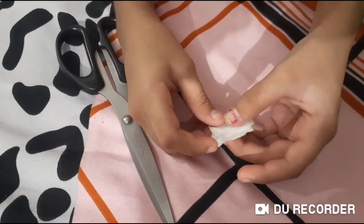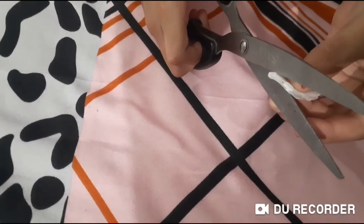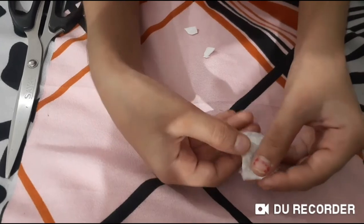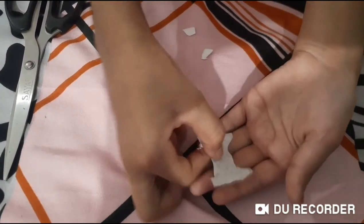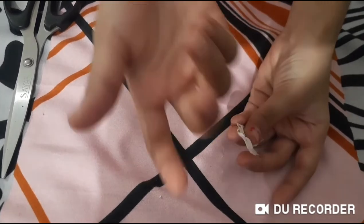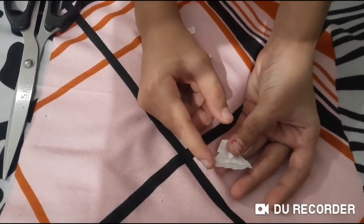Now we need to cut this part. I cut both sides. Now open it and it will look like this. Now we need a glue stick and we have to apply it